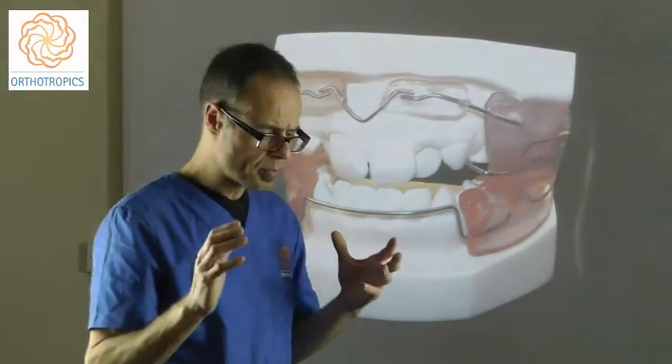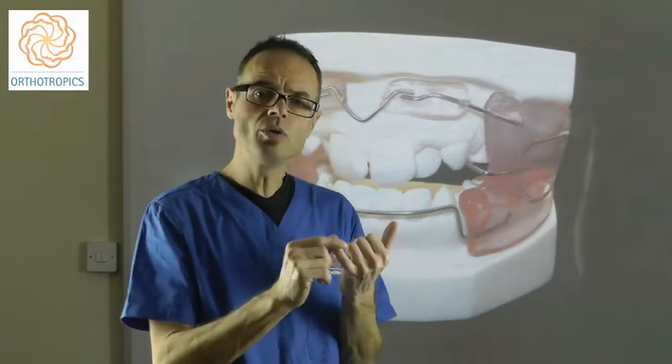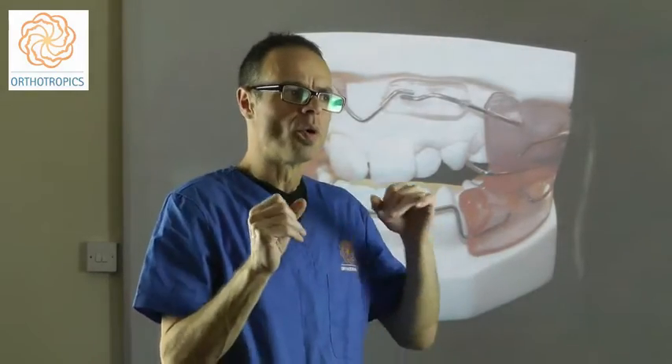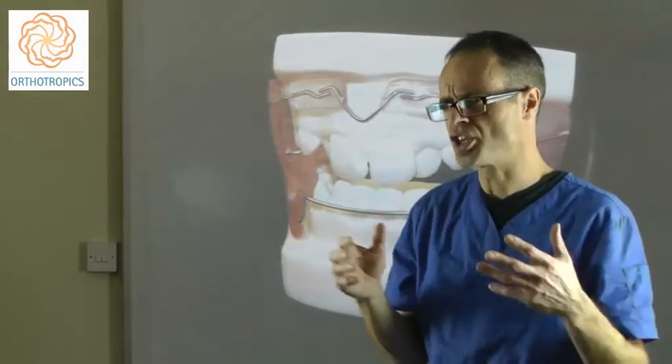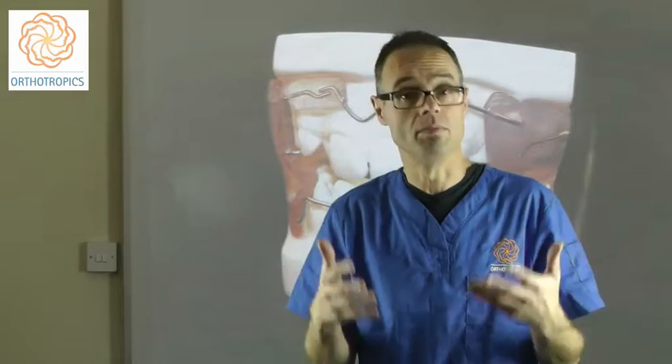The Frankel concept works by changing the balance of the soft tissues. Within dentistry generally, the teeth sit in a balance between the lips, the cheeks, and the tongue. It's more the posture of these soft tissues than the absolute strength. The tongue may be stronger than the lips, but you aren't using that strength much of the time, so it doesn't have an appreciable effect. What's most important is how you rest these soft tissues, because that's where they are most of the time — and time is the most dependent factor on influencing tooth position.